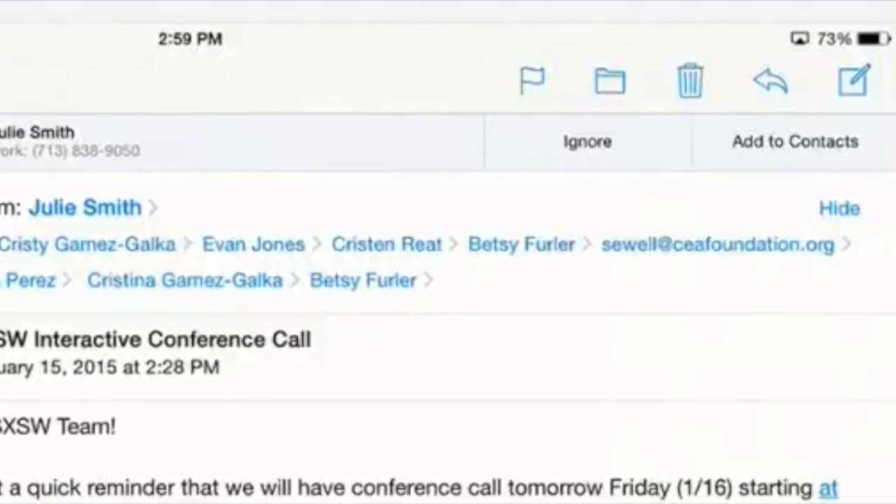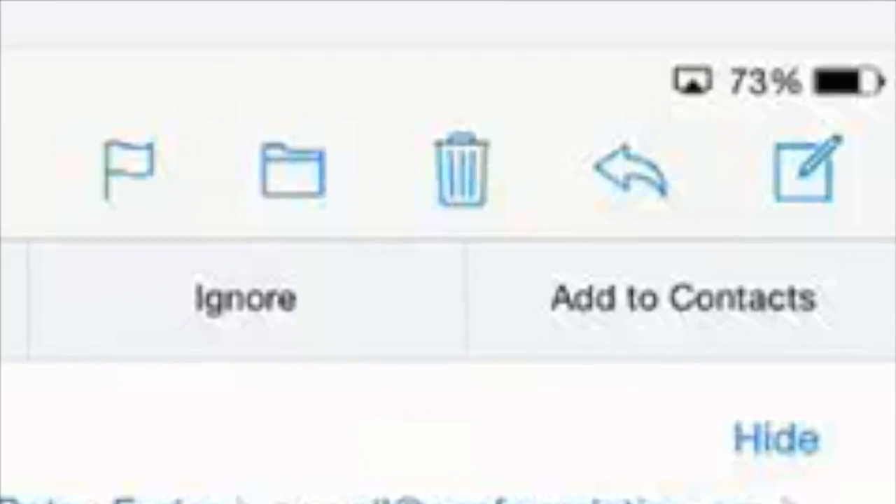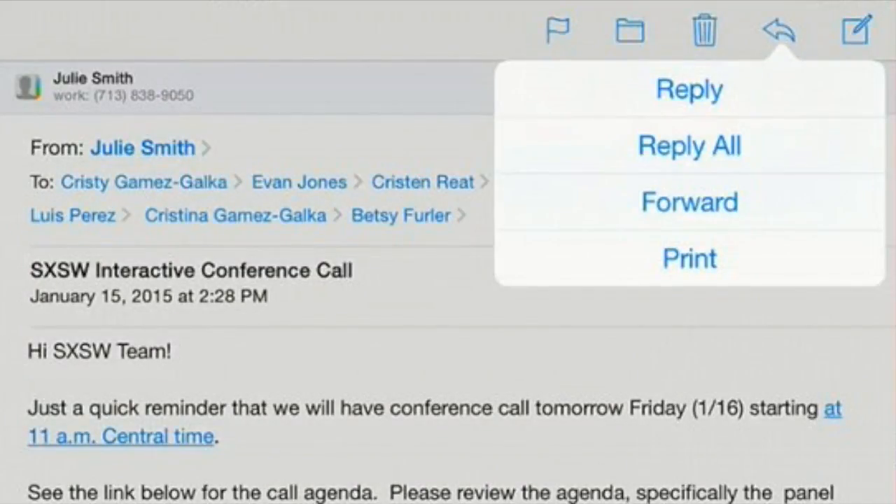What I want to do is choose the arrow that's pointing to the left, up at the top on the right. When I touch it, it gives me these options, and the bottom one is Print.